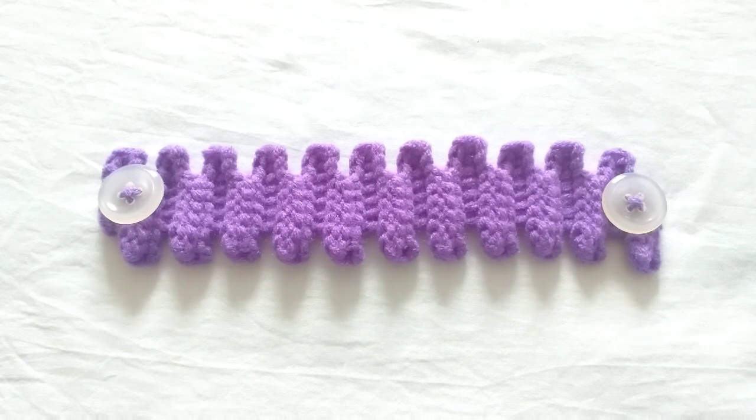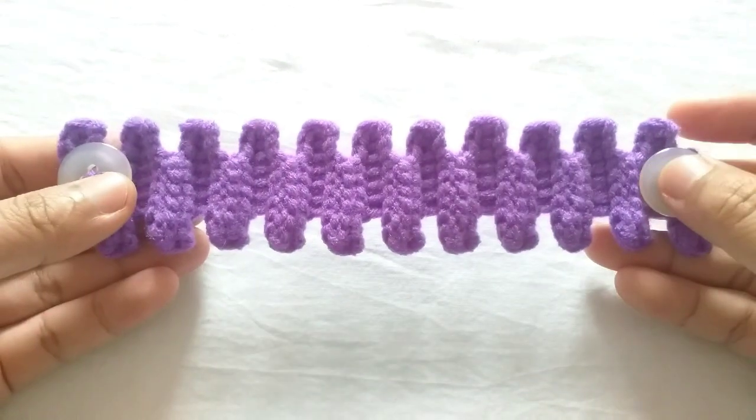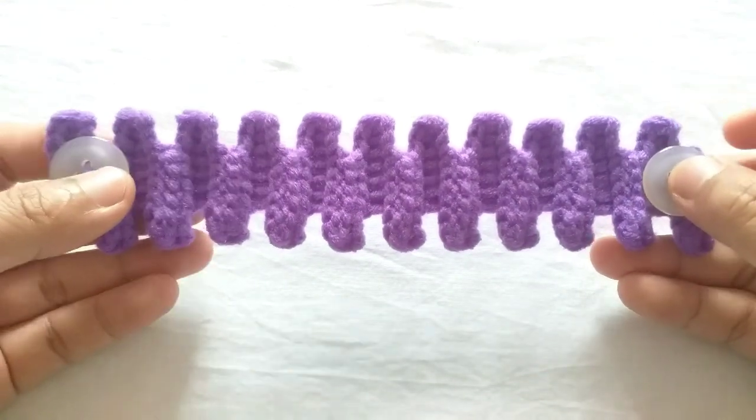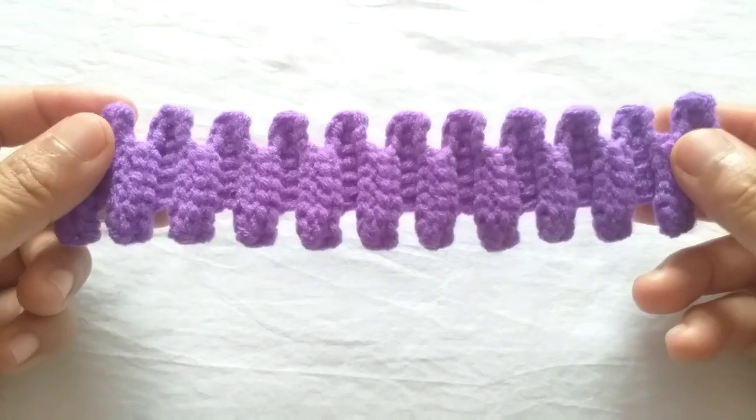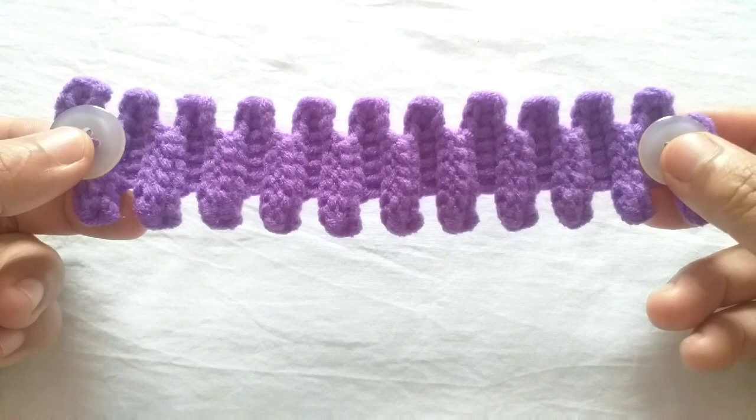Hello everyone, how are you? Welcome to my channel. Today I'm going to show you how to crochet this super cool alternate transition stitch for a face mask adapter. This is what the pattern looks like.